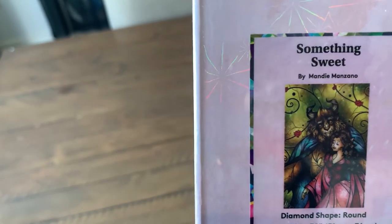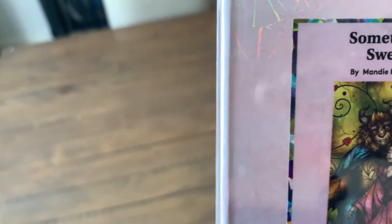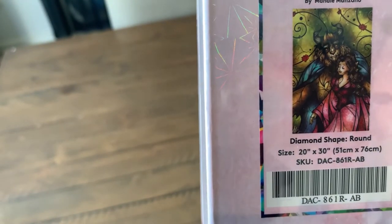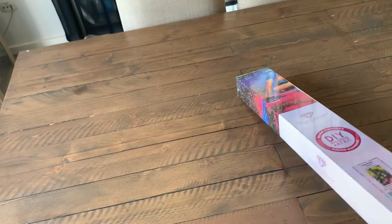For those of you that can put it together, you can see it is based on Beauty and the Beast. I really can't wait to open this canvas. She is a round, 51 by 76. Let's get her open.